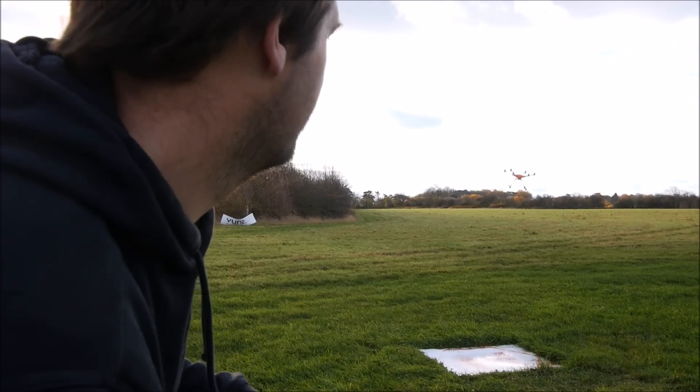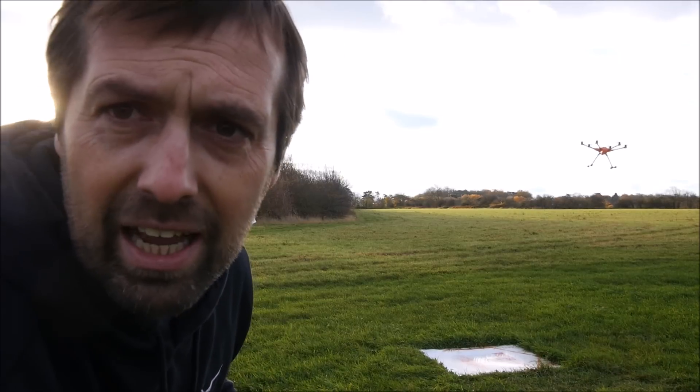Pre-flight checks there. OK, so can you see that? Is that in the frame?